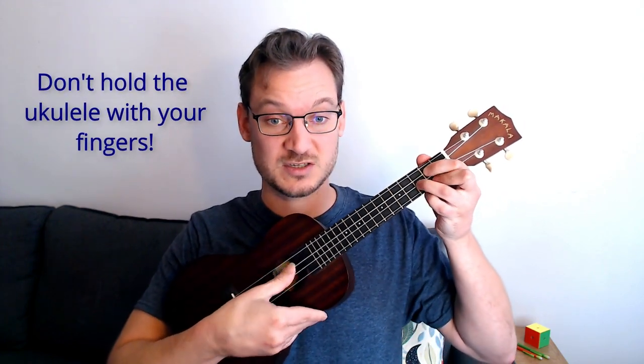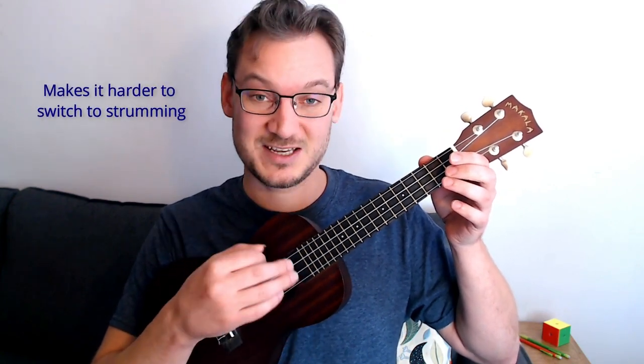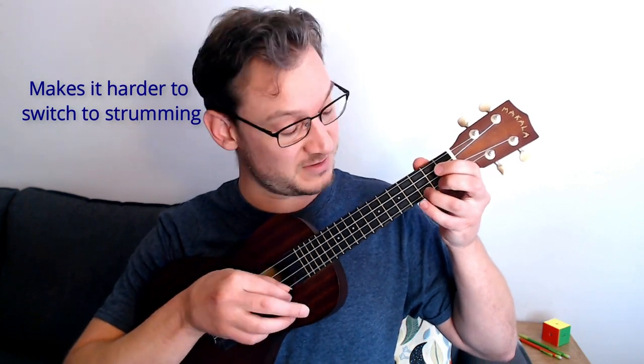Another technique mistake to avoid is a common one: you don't want to grip the ukulele with your strumming fingers. This really limits you. A strap can help — straps are great. But you want your wrist to be free. If you're gripping it with your fingers, you're really limited for strumming. You want to be free. Develop a free, floating wrist. You should either be holding the ukulele up with your forearm or using a strap — hold it up nice and high. Support the ukulele that way, not with the fingers of your strumming hand.